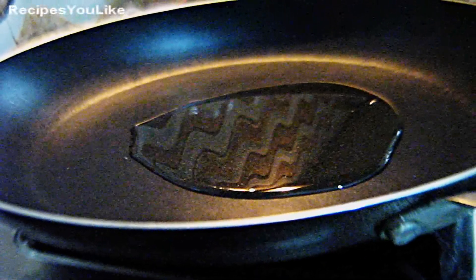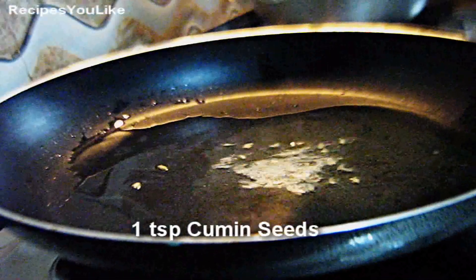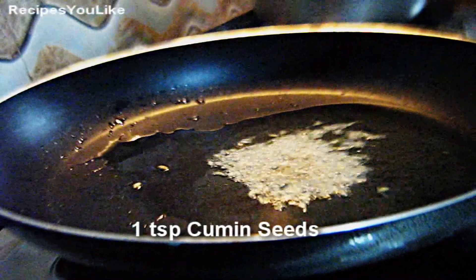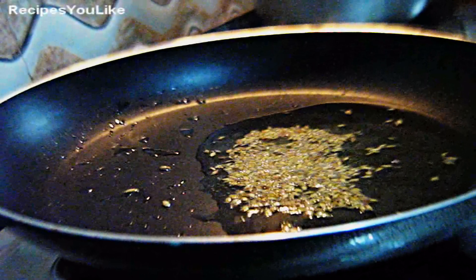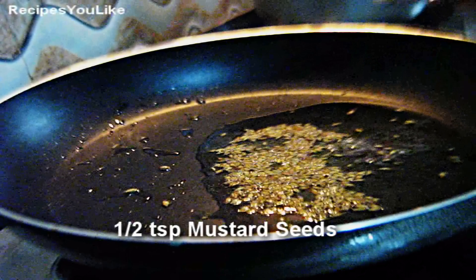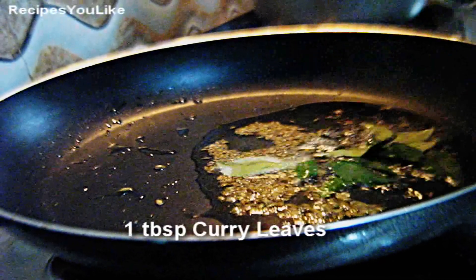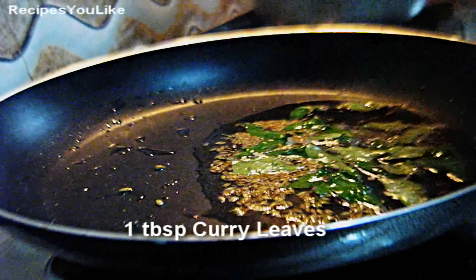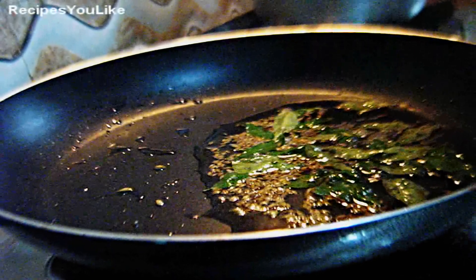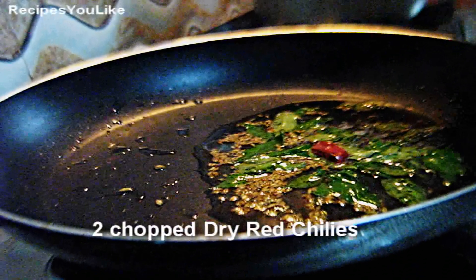We are using refined oil here. Once the oil is hot, add one teaspoon of cumin seeds, half teaspoon of mustard seeds, about one tablespoon of curry leaves, and two dry chilies.